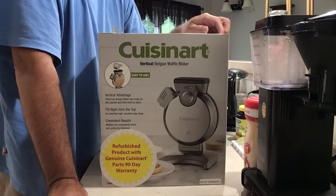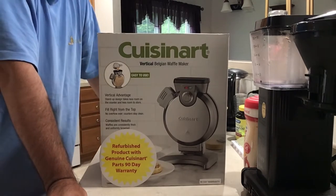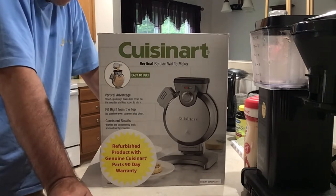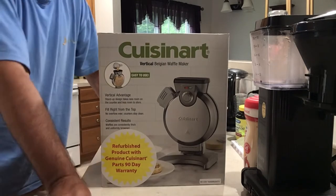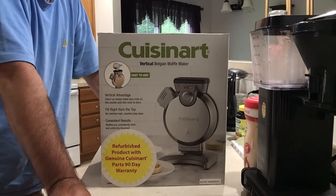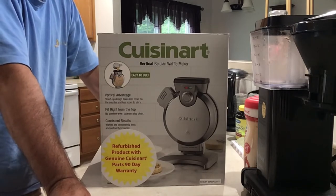It cannot be this easy. I love waffles, but every time I've tried to use a waffle iron, they either got stuck or they weren't done and made a big mess. But then I saw this and I thought, okay, that looks pretty easy. I will invest in a refurbished one — if it works, great, I'm happy; if it doesn't, out the door it goes and I didn't spend a lot of money. So here it is, the Cuisinart Vertical Belgian Waffle Maker.